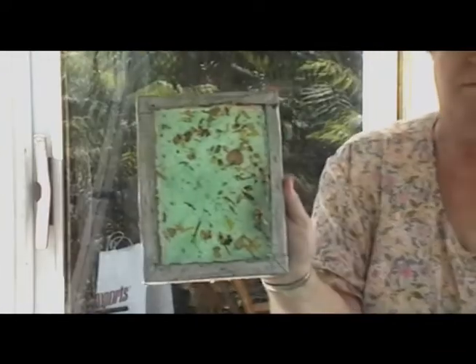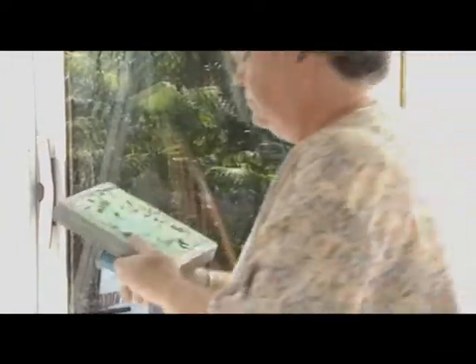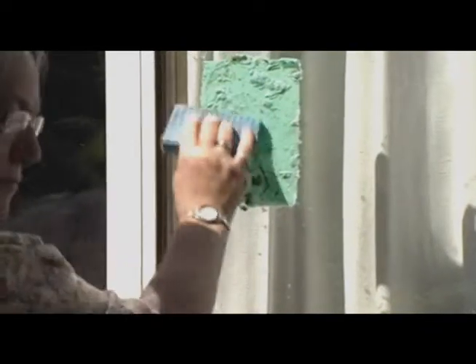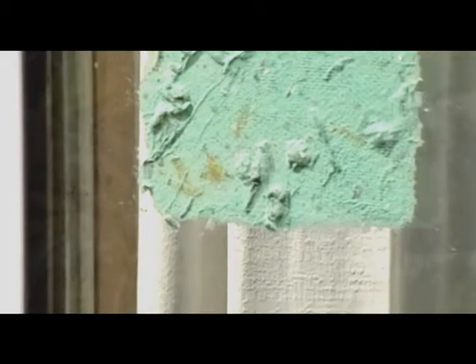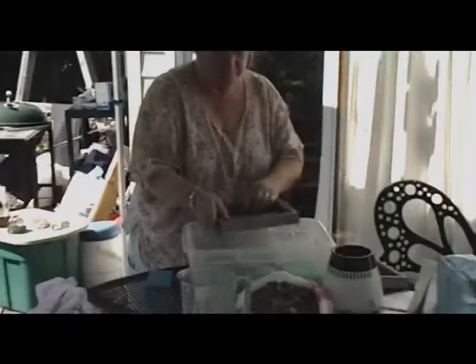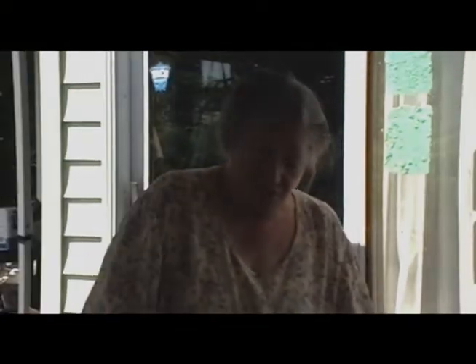So, that's this. If I make a piece like this and it comes out with a hole in it, I just scrape it off and put it right back in there. Then we're good. Clean up — very, very important.